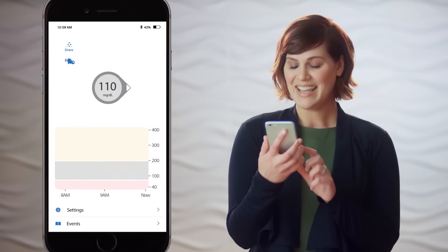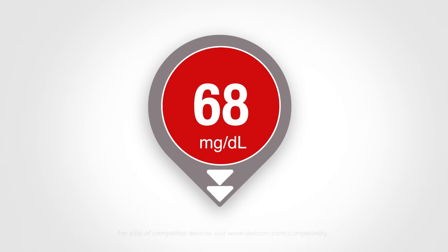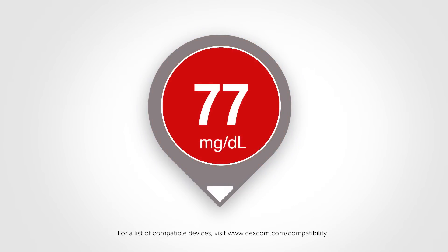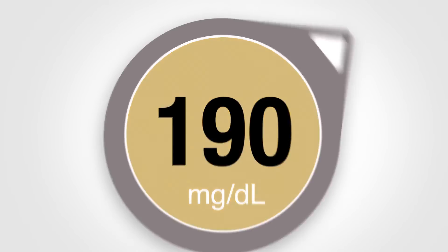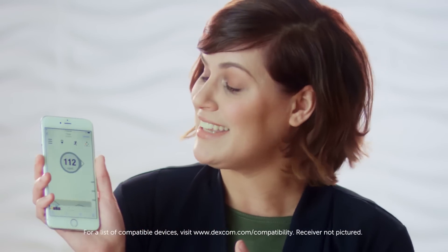Here's where it gets interesting: each of these dots is a glucose reading taken five minutes apart, so you can see how your glucose levels are trending over time. The app also has arrows that show the speed and direction your glucose is heading — two arrows down means you're dropping fast, one arrow down means you're dropping more slowly. Red means you're below your set target range, yellow means you're above, and gray means you're within your target range. Steady, boring, wonderful — in range. So much information just by glancing at your smartphone or receiver.